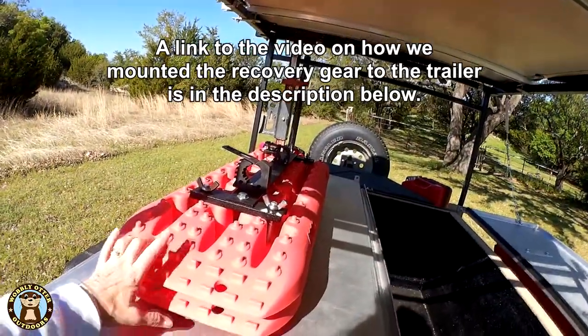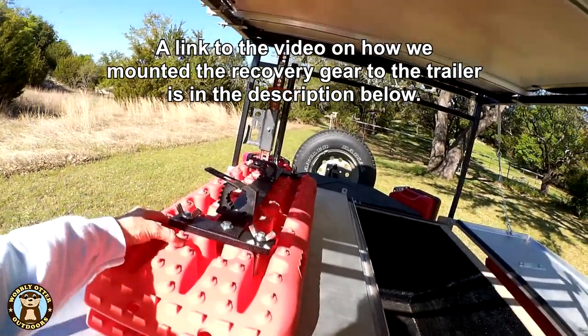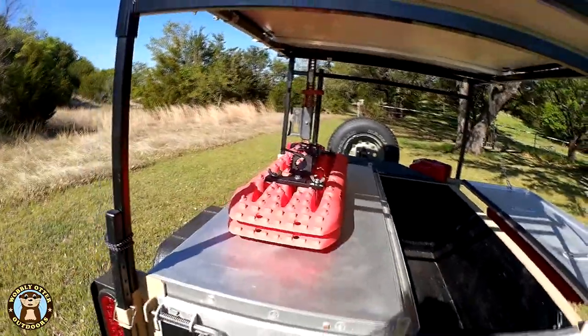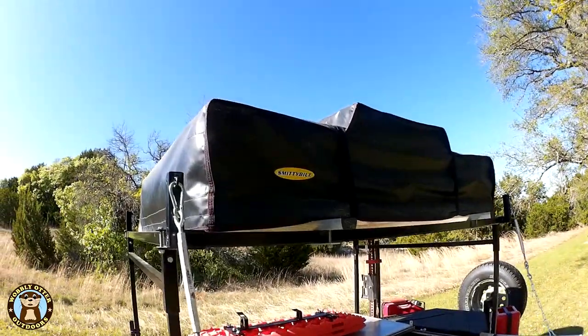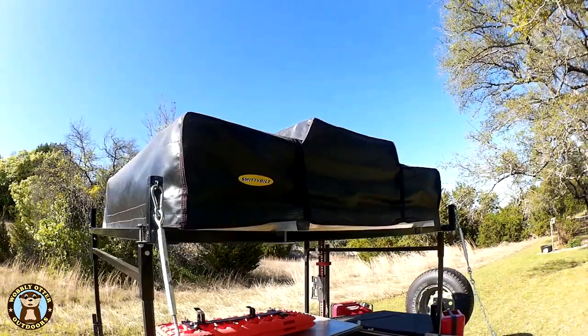Brackets that hold recovery boards are on each door, and on top of that is a bracket that holds an axe on one side and a shovel on the other. On top is our Smittybilt Overlander tent — it's the smaller of the Smittybilt tents.